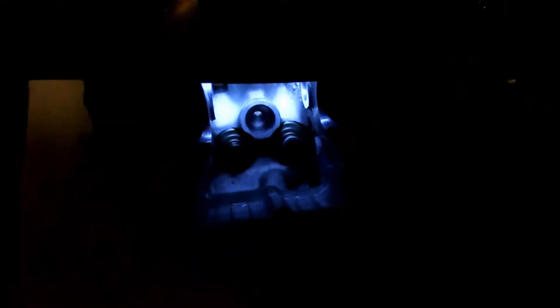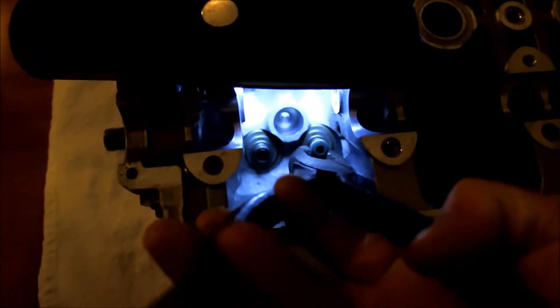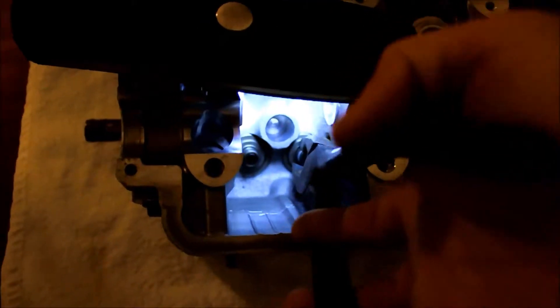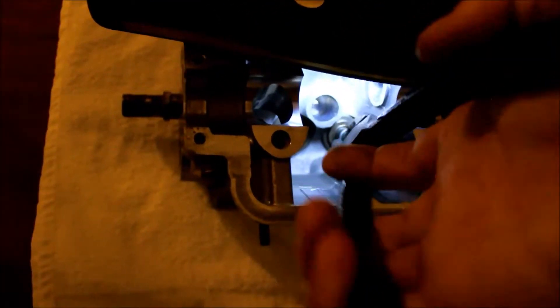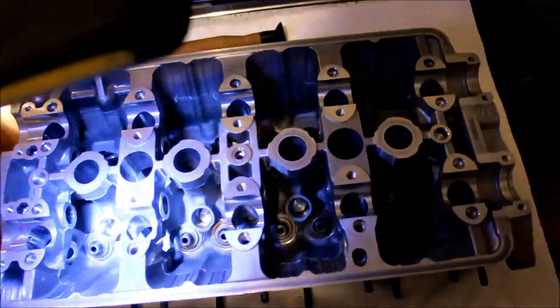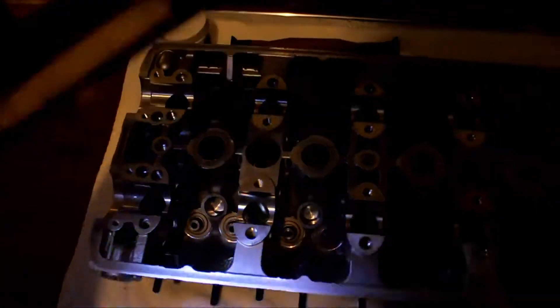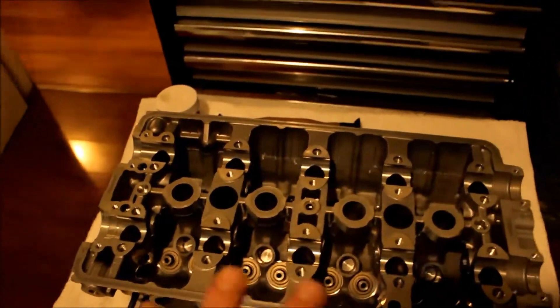I can probably show you guys quickly how to do one. Just be careful you don't hit any moving parts. Alright guys, so we got all the valve stem seals out. The intake side was a lot easier - I didn't realize when I was starting it I was on the exhaust side. Just to keep that note, the exhaust side is going to be the tricky side. If you have to, you can heat them up with a torch - it'll help them come off. But I didn't have to in this case.